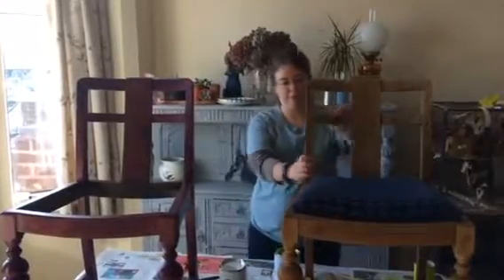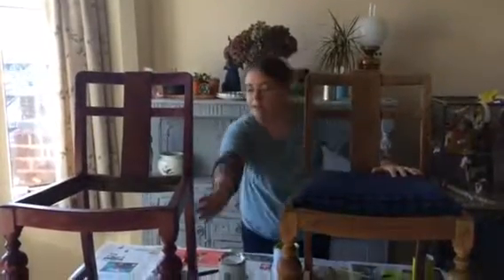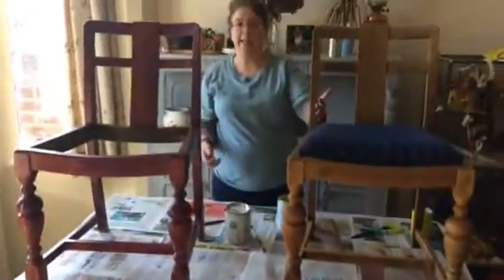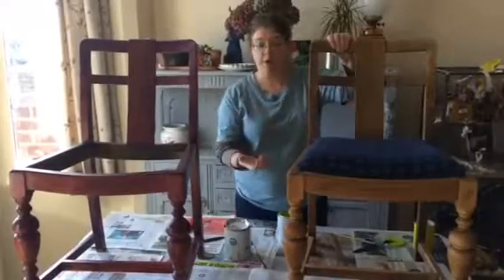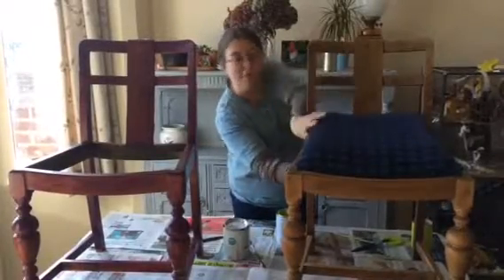Today I'm going to show you how we've transformed this chair into the chairs in the front there. It looks like a big project, but you can break it down into little stages and it's really simple. These are quite sturdy chairs that we were given a long time ago, and they've moved house with us a few times, but we've never really liked them as they were.